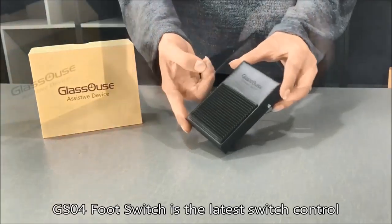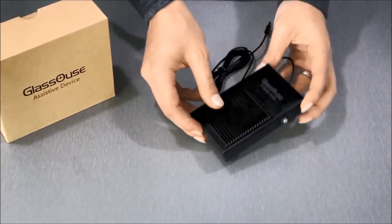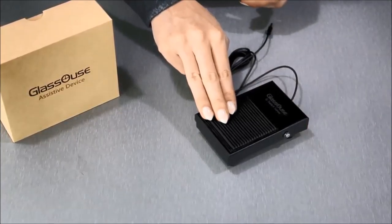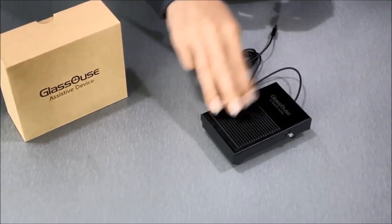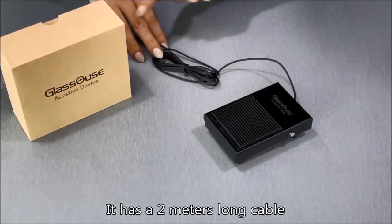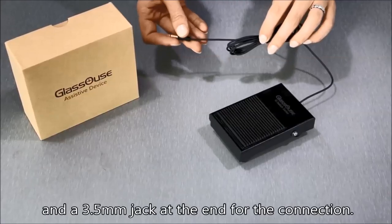The GS04 foot switch is the latest switch control from the GSWITCH series. This is basically a pedal switch, and the activation force is 2.5 kilograms. It has a 2 meter long cable and a 3.5 millimeter jack at the end for connection.